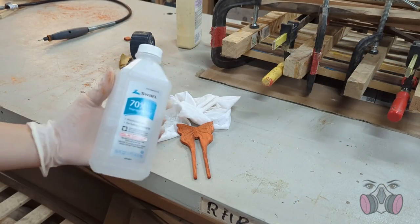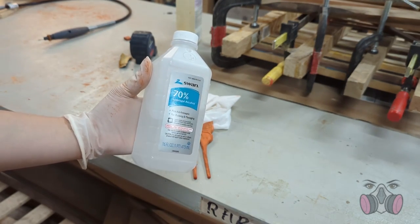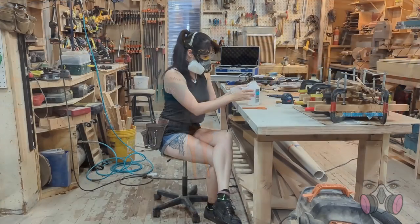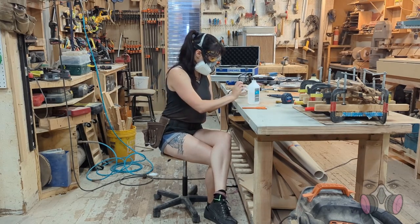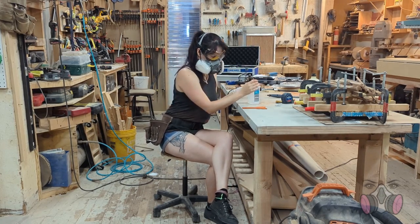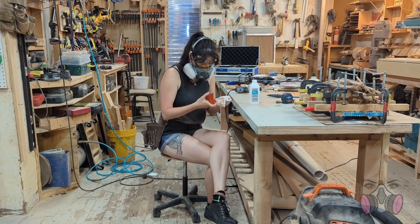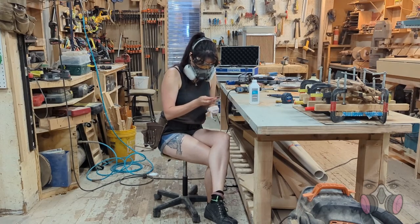When I was satisfied with the engraving — and by satisfied I mean when I felt like I couldn't possibly do any better without starting to ruin it — I grabbed some alcohol and wiped the whole thing down to prep it for the finishing step. The alcohol wipe is an important trick for when you have to apply finish but have a lot of dust to wipe away first. If you use a damp rag with water, the water will raise the grain and then you'll need to sand it down again, which creates more dust, and you get stuck in a cycle. If you use alcohol instead, because it evaporates so quickly, the grain won't have time to rise again, so you won't undo any of that sanding. It's a great little trick and I've used it a lot.